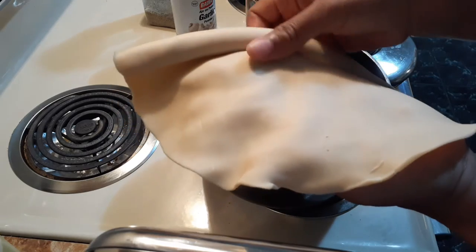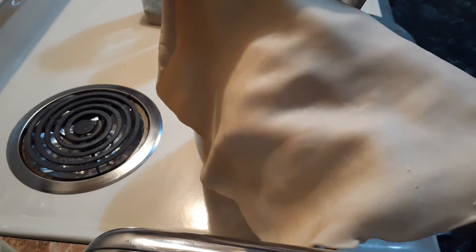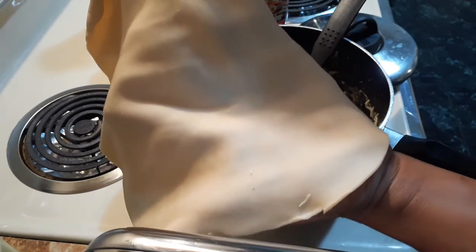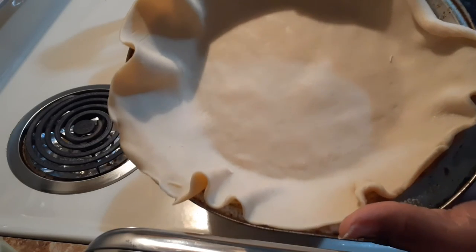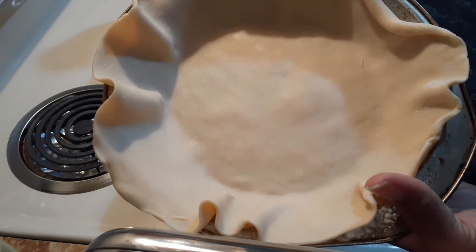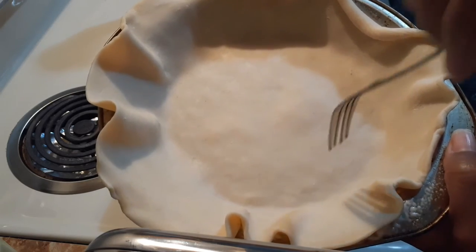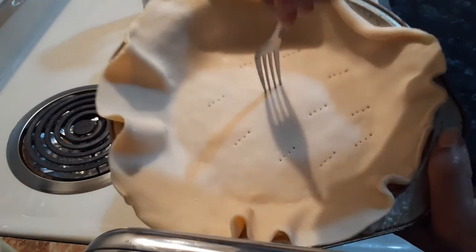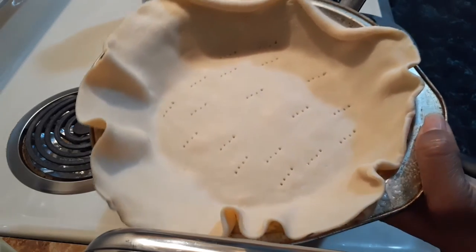Here's my other pie crust that I'm about to use for the turkey pot pie. When a pie crust wants to be nice to you, it just unrolls just like that — so easily and simply. The other one was being temperamental. Now, another tip: your grandmother or mother probably taught you to prick the bottom of the pie crust. I do that sometimes with my pies, or they may make slits in it.